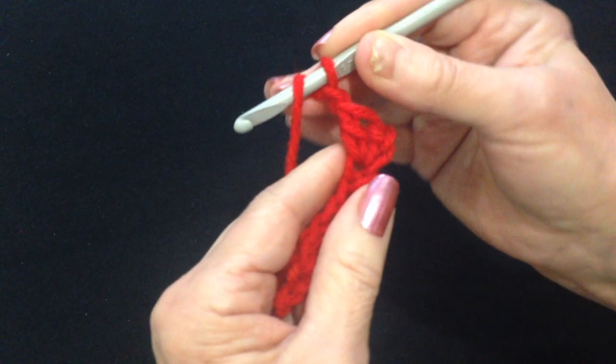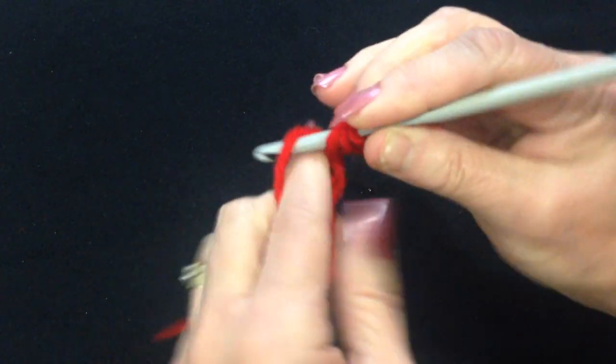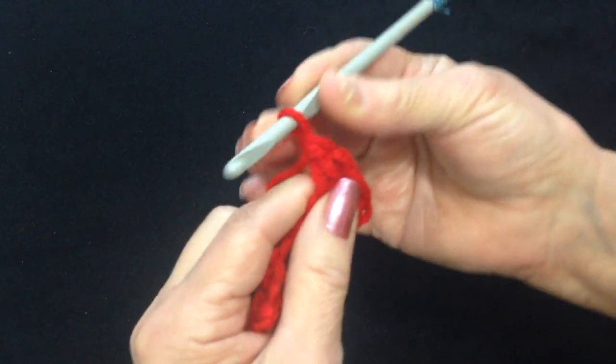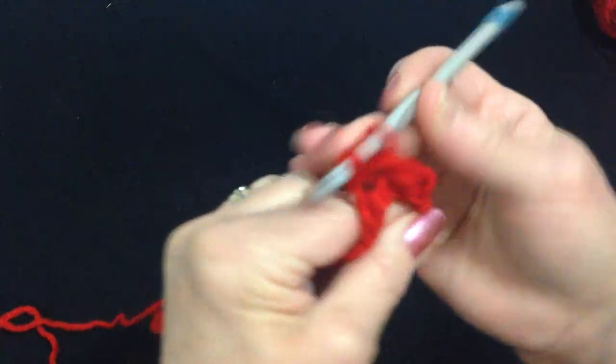Slow motion of a double crochet: yarn around the hook, insert the hook through the stitch, pick up the yarn and pull it through, pick up the yarn and pull it through two loops, pick up the yarn and pull it through two loops. Yarn around the hook, skip the next stitch, and double crochet in the next.